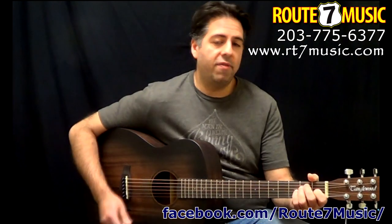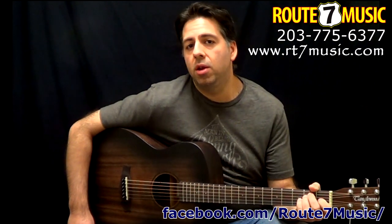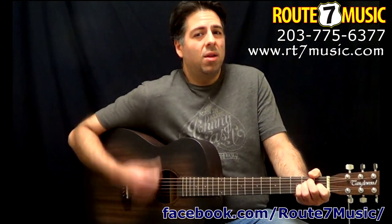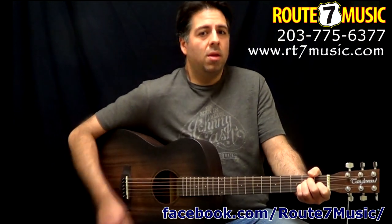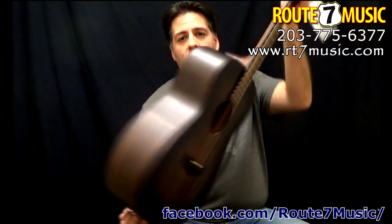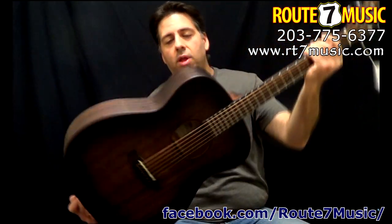Gorgeous guitar — a lot of value here whether you're a beginner, intermediate, or advanced. It's a great guitar. And it looks cool on top of everything else. It's a great finish. Really a lot of value here.